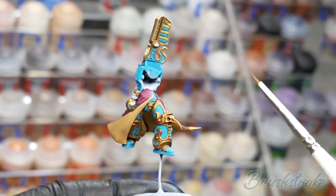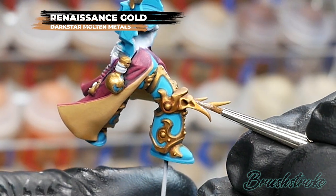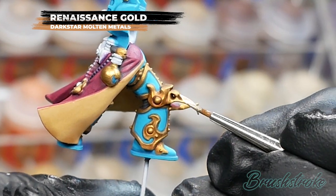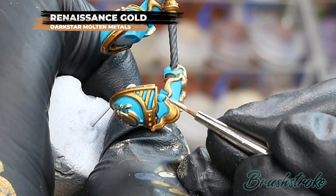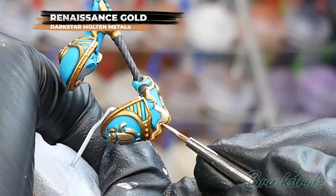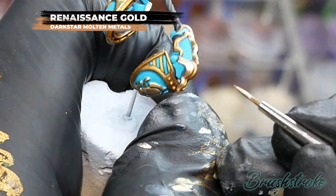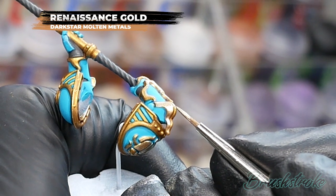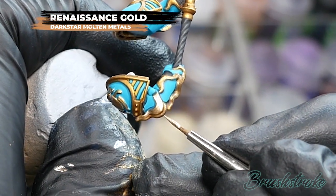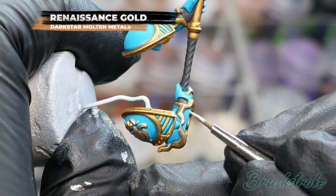Those washes have added lots of great shadow but made things very dark, so now I'm going to brighten things back up again starting with the gold armor, and for this I'm going to use Renaissance Gold from Dark Star Miniatures. What you're looking to do at this stage is paint in the gold details and trim again, but this time leave the recesses where the shade has settled so they'll form the shadows of the gold. This really isn't as time consuming as you might think because you don't need to paint the inside edges of the gold trim where it meets the blue — you're just painting the top surfaces of the gold. By adding a touch of water the paint goes on smoothly and becomes slightly transparent, which means it blends in with the shaded gold underneath, and you only need to apply one coat to bring back that shine.